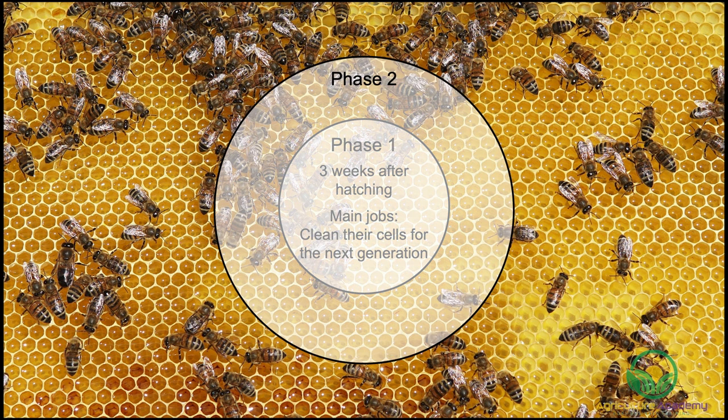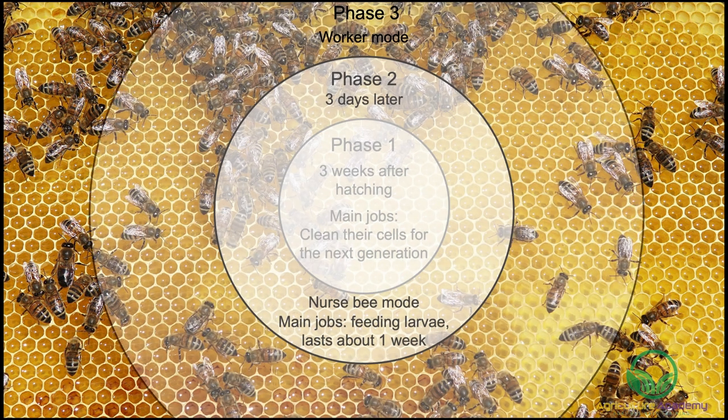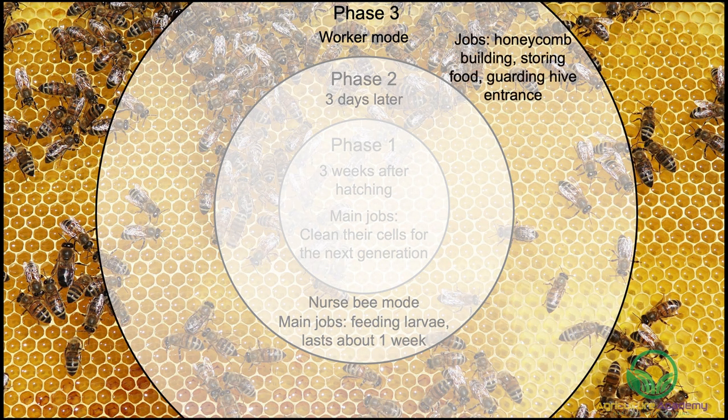Three days later, phase 2 begins. Hormones are triggered and nurse bee mode begins, with roles including feeding the young larvae of the next generation. This usually lasts about one week. In phase 3, the bees are in full-on worker mode. They start to move towards the outer portion of the hive and perform tasks such as honeycomb building, storing food, and guarding the hive entrance. A physiological change also occurs in this stage.